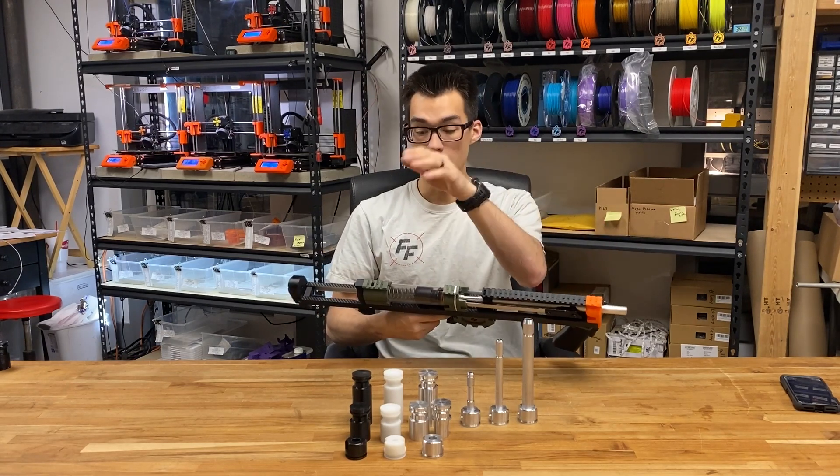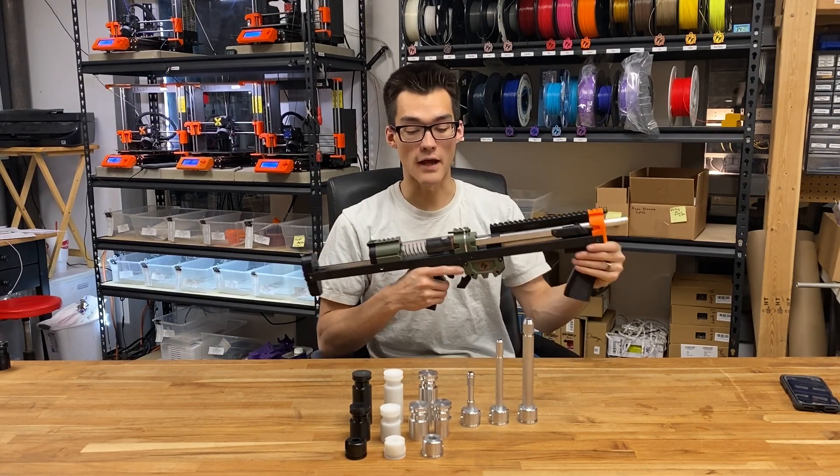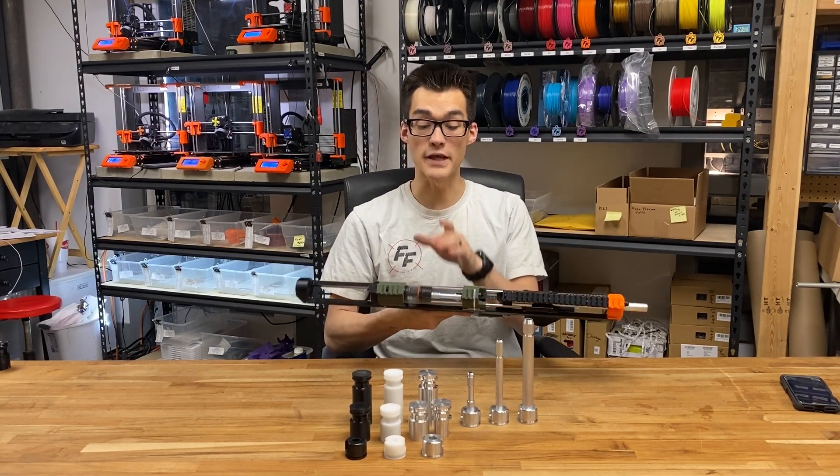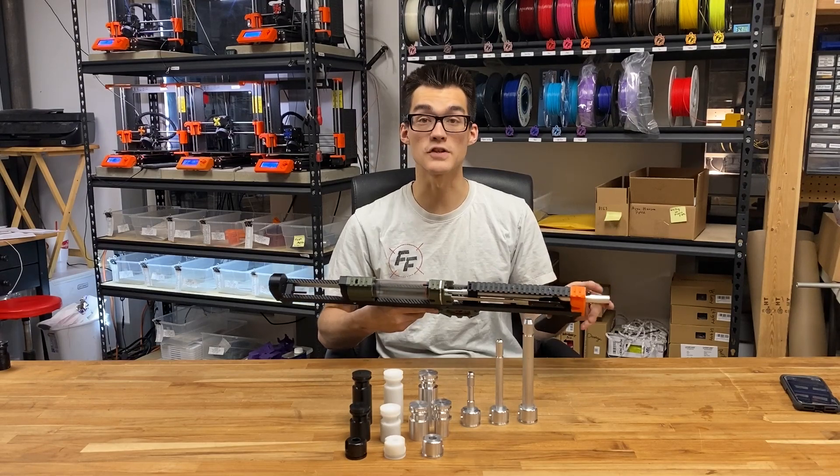We have acetyl in white and black and aluminum parts that you can choose from on our website. We also have ram bases and plungers for all the blasters in each of the lines.